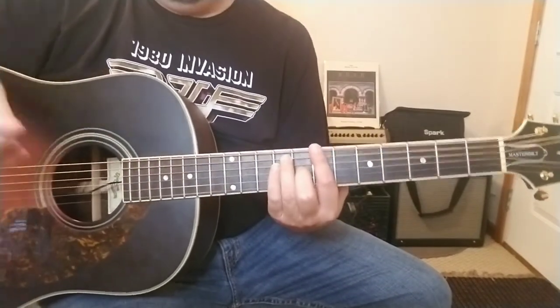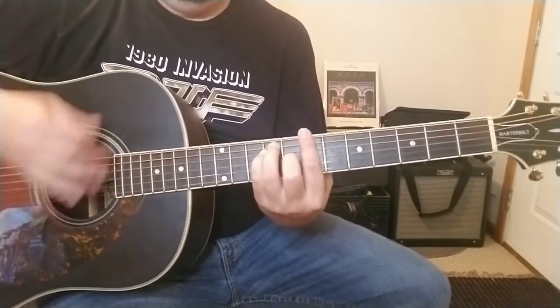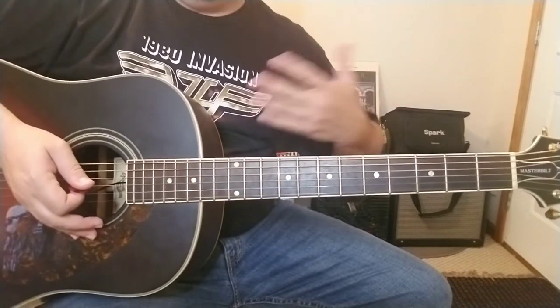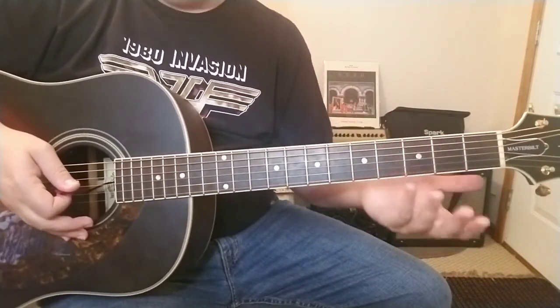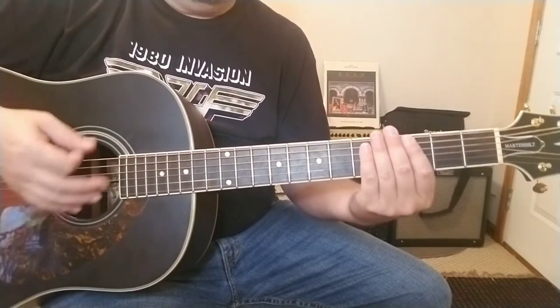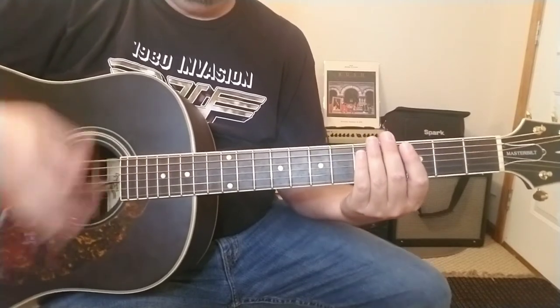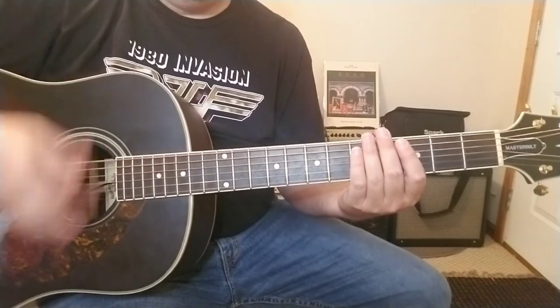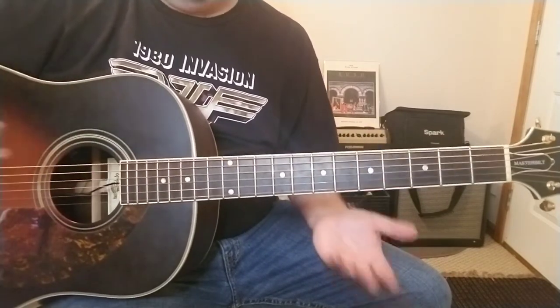If that's something you haven't done before, the easiest way to learn it is to just sit down with the guitar, cover the strings just enough to mute them — not too much, just enough — and strum away: one, two, three, four, two, three. Just get the feel for that.